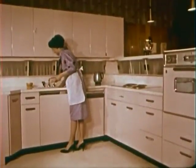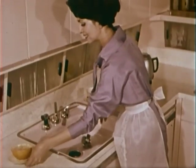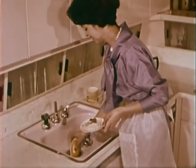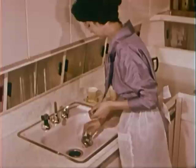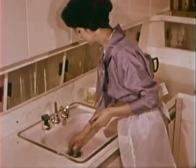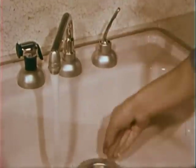Living would be easier and your work in the kitchen a lot less messy if you never had to worry about a garbage can or garbage collection. Wouldn't it be fun to never have to wrap a bit of garbage, never have to do anything to get rid of garbage, except to twist a top like this.